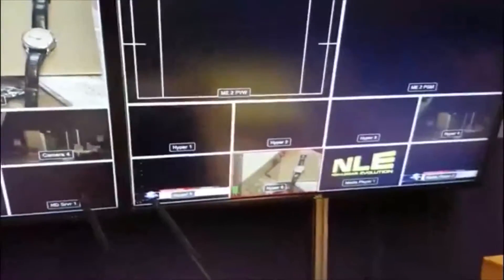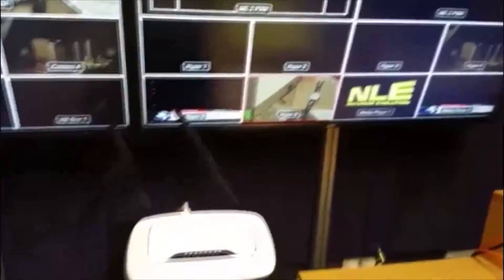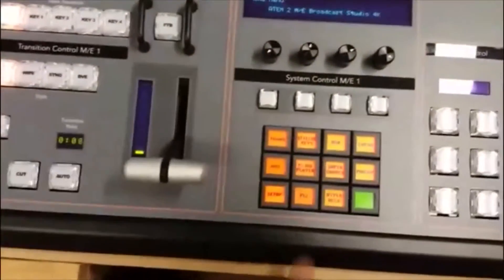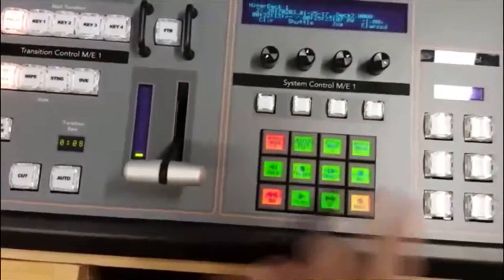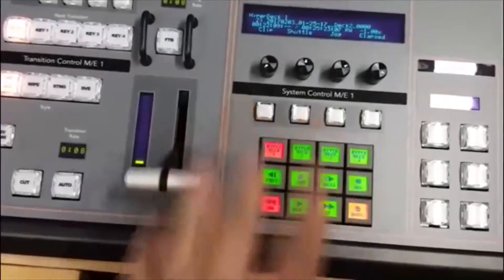You can see down in the preview window we've got the five HyperDecks that we would record onto — HyperDeck 6 is there. On the system control menu down here there is a HyperDeck button, so if you push that the context changes, and you've got things like transport controls: start, play, loop, things like that.